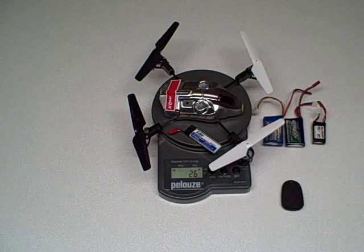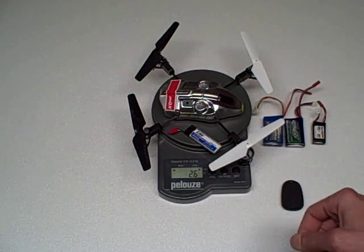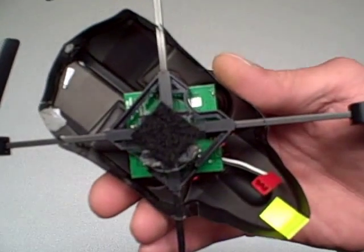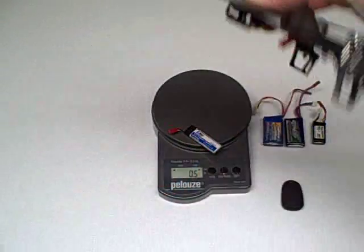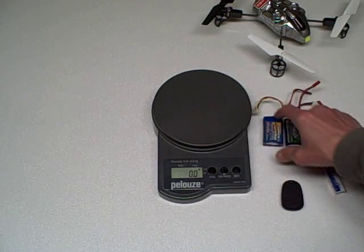This particular scale is accurate to plus or minus 1 gram. I've also got about an extra gram for some Velcro on the bottom, and that's what we'll be using to carry the payload, which will be LiPo batteries.